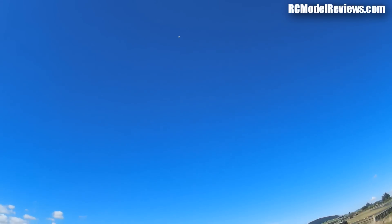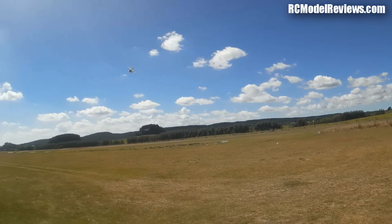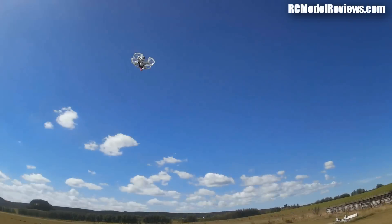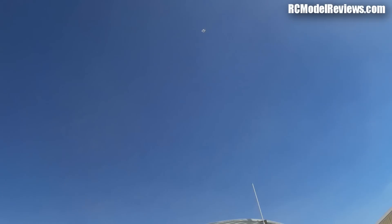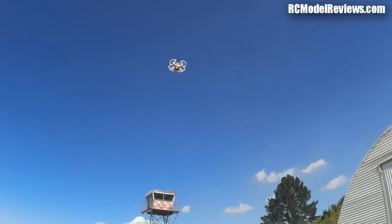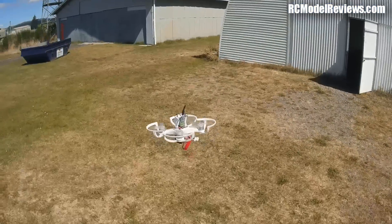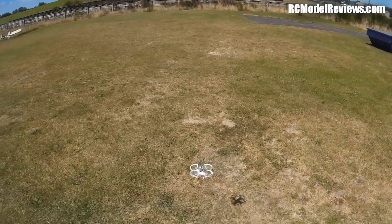Orientation is always a problem — with flaky old eyes and tiny little quads, orientation is so hard. There we go. Flies nicely line of sight — time to do some FPV.